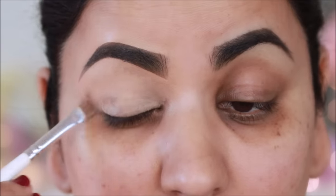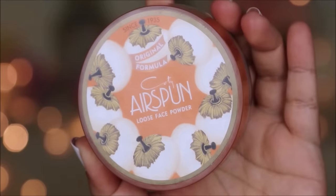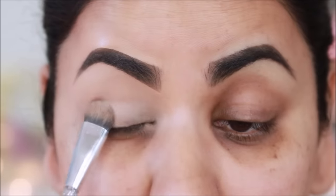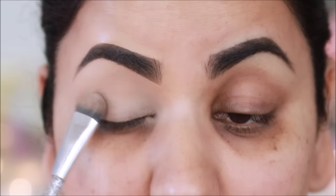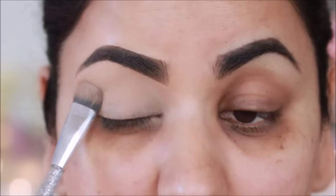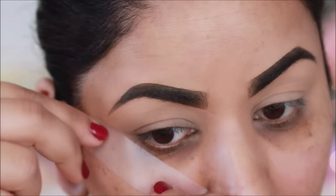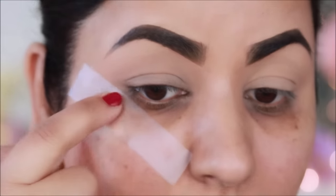And to set this concealer, I will use a loose powder. This is Air Spun Loose Powder in Translucent, so that the concealer will not settle in fine lines and crease. I am putting a cello tape on the sides — you can put any sticky tape so that you can get straight edges.